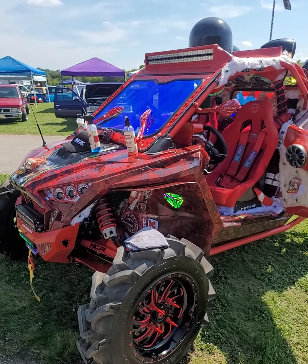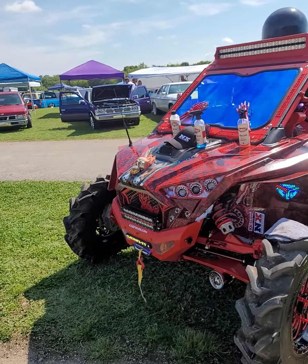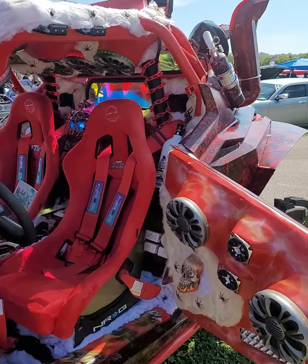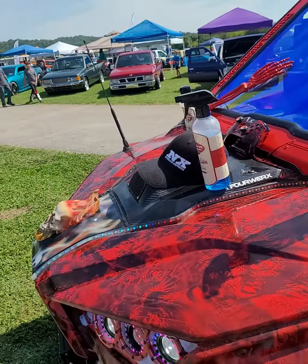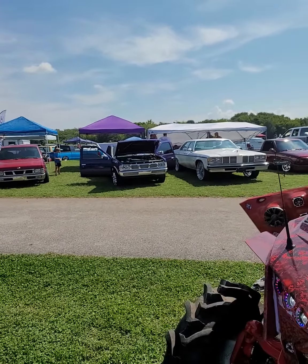This is Mike with Mike's Accessories, with the 2020 Polaris Razor ProXP Ultimate, the Phantom Ghost Project UTV. We're up here at the Spark Show in Sevierville, Tennessee, and it is August the 14th, 2021.